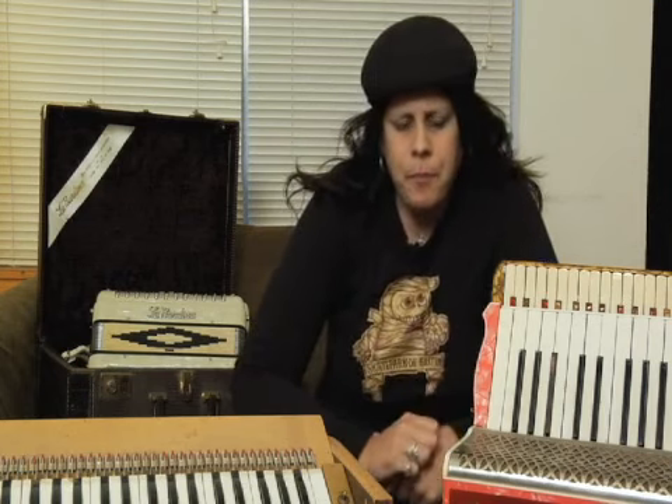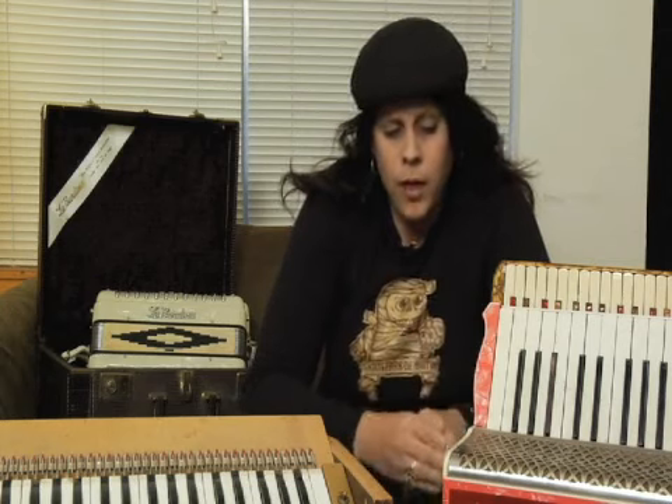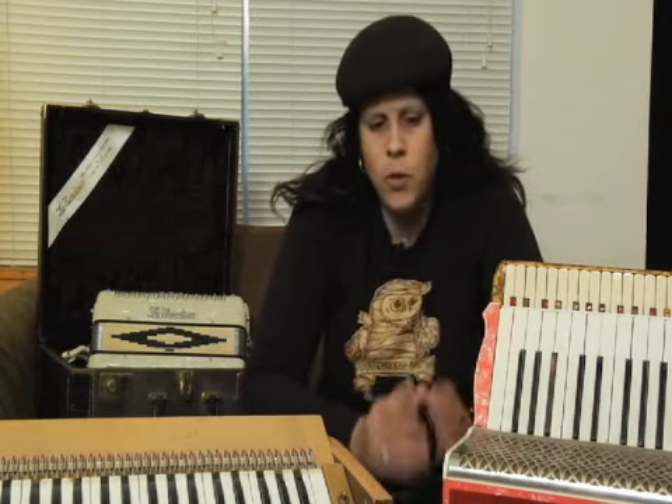You're probably not going to be too interested in that until you really become a player and you decide you want a quality instrument. For a used instrument, depending on where you buy one from — if you get an accordion from an accordion dealer that has gone through it, cleaned it, adjusted all the reeds, had it tuned, someone who knows what they're doing — then you can spend a few hundred dollars on a used accordion as well: $300, $400, $500, maybe even more on a used instrument.